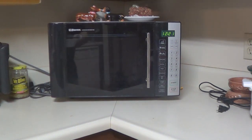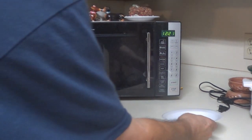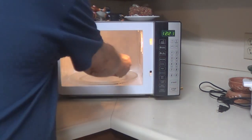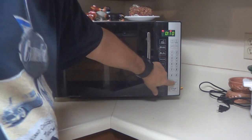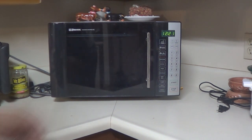Now we're going to have to heat that water, so I'm going to use the microwave — 10 to 15 seconds should be long enough. I'm going to go 10 seconds. There we go.